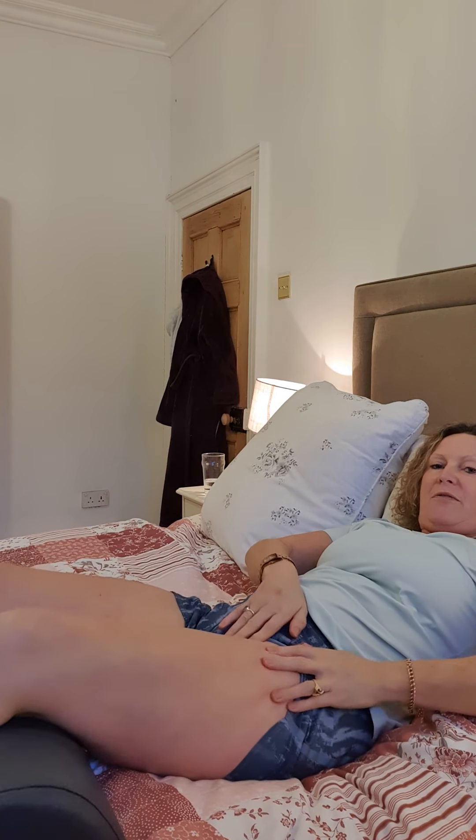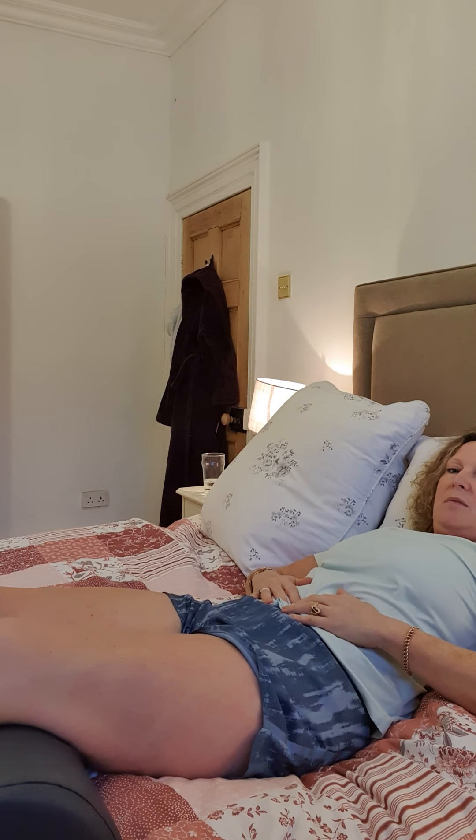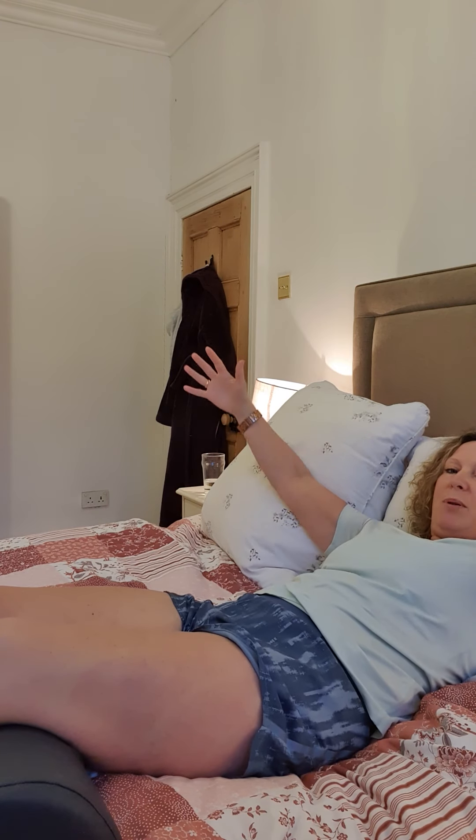Finish off by doing some more deep abdominal breathing, and a couple more opening your arms like that. I hope that's helpful. If you have any questions or want any advice on self-massage, don't hesitate to get in touch.